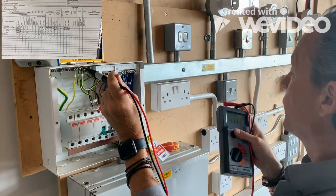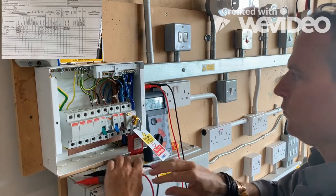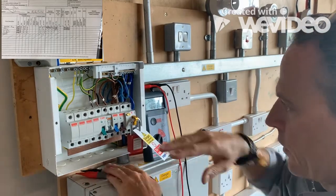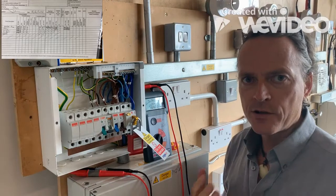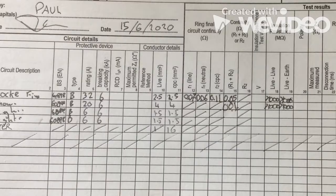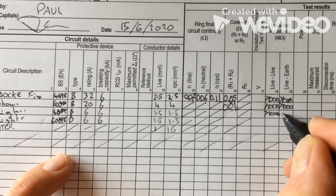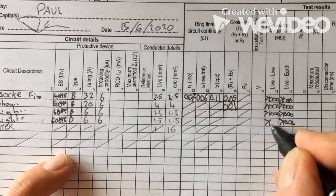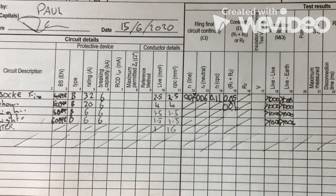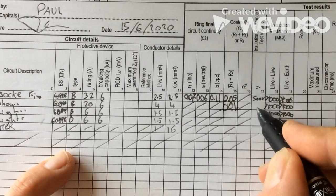We'd replicate that and flick the switches for all the circuits. That's a simple way of checking the insulation resistance, but we're doing it for every single circuit. Let me write that down. For the insulation resistance test voltage we've put 500 volts, so we just put 500.